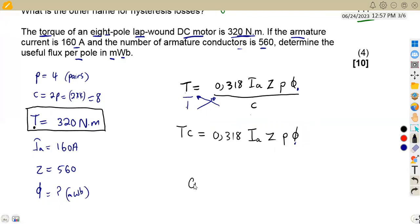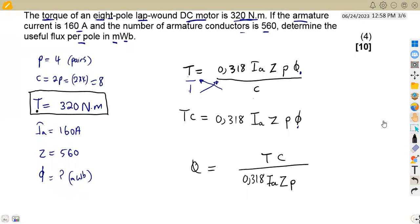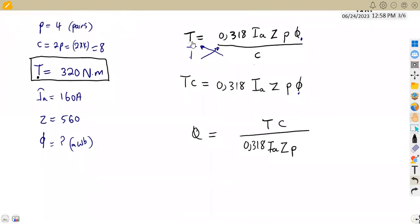Therefore, the useful flux φ = T × C / (0.318 × I_A × Z × P). This is the formula we have manipulated from the torque formula. We now substitute the known values. The torque is 320 newton metres.